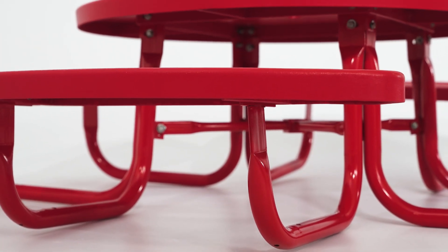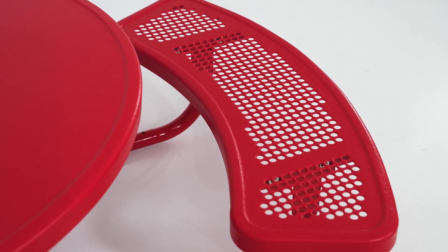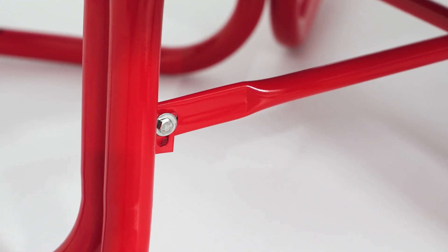It's crafted with a 1 and 5/8 inch powder-coated frame and textured polyethylene tabletop and seats that hide scratches and marks. We use stainless steel hardware to ensure a rust-free finish. The portable frame features pre-drilled surface mount holes for location flexibility.